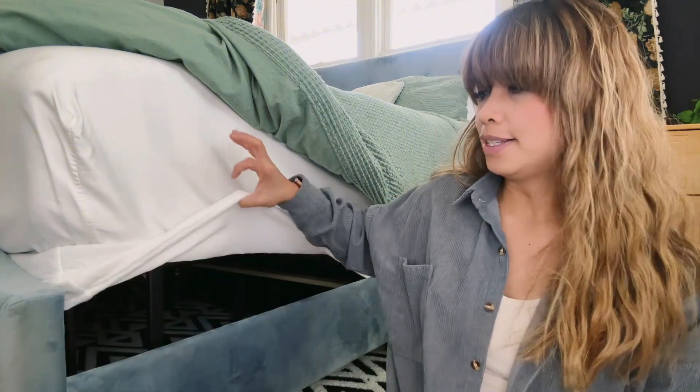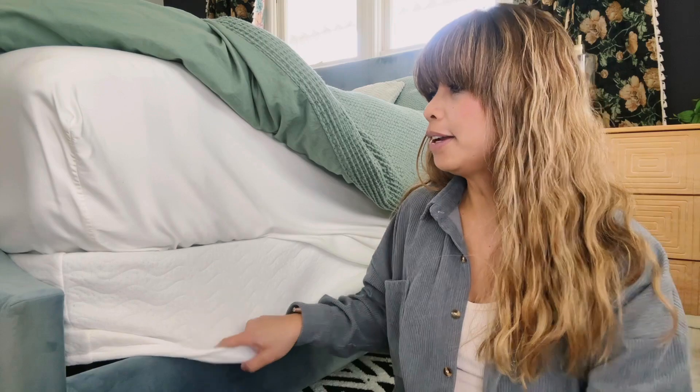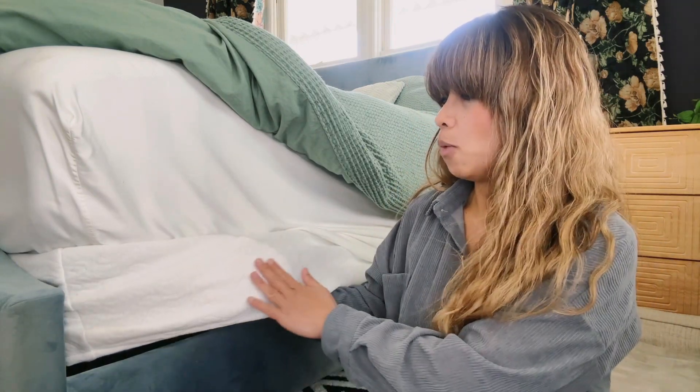Next question: does this come with a cover? So this does come with a cover. This is what the cover looks like. The material on this is kind of like a bed cover — it's kind of like that warm material.